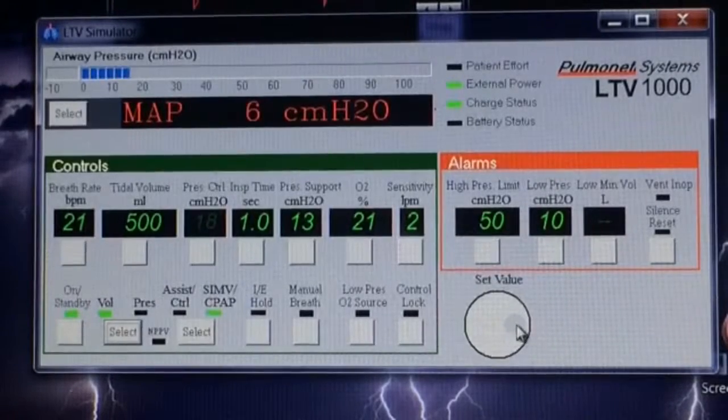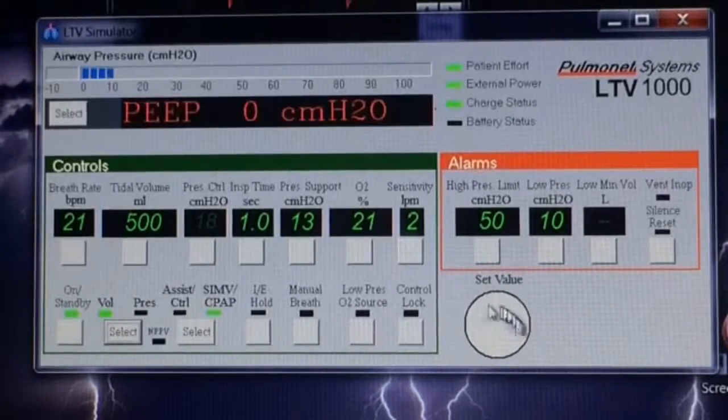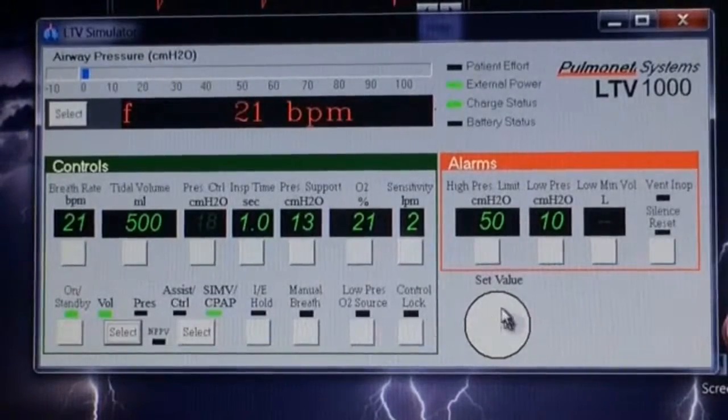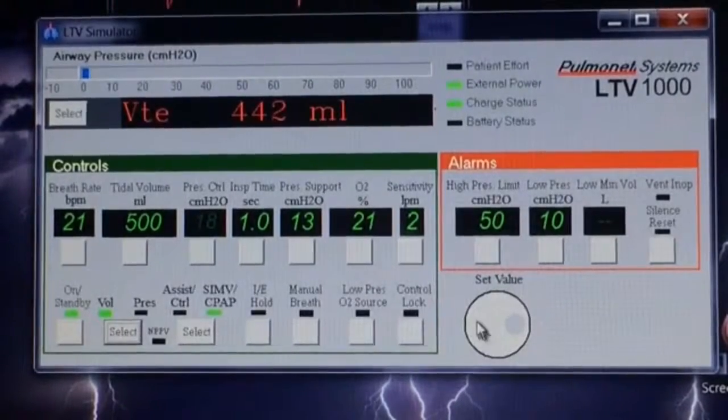One other thing down here — this dial is used to change any values. If you're going to change the breath rate, you'll use this dial at that time, and we can talk about that later.